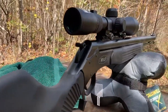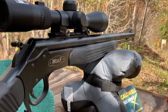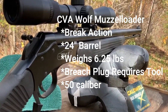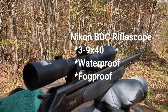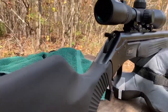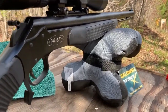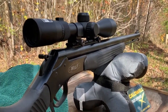So it's a CVA Wolf — actually a Wolf Magnum — and that'll shoot up to 150 grains. It's got a Nikon scope on it that I just put on. It's an old rifle, so it doesn't have the quick-release breech or anything, but it does have a brake so you can remove the breech plug to assist in cleaning.